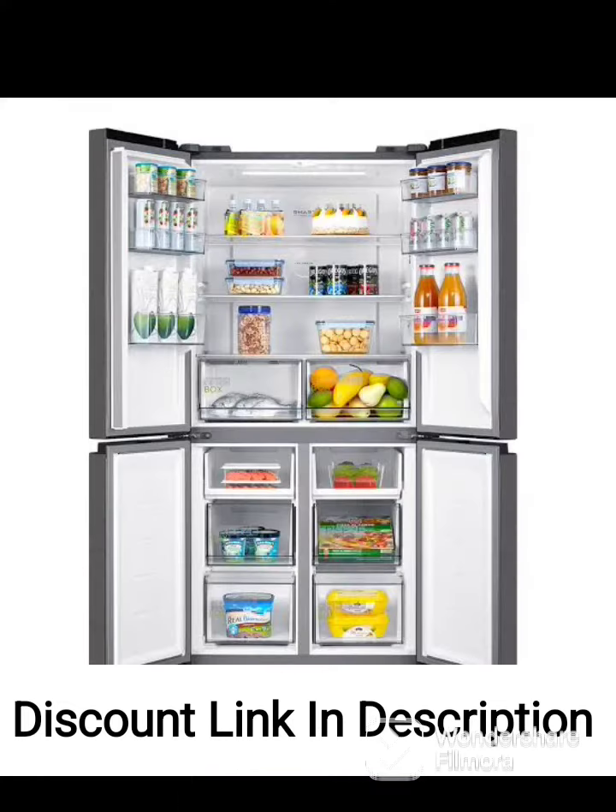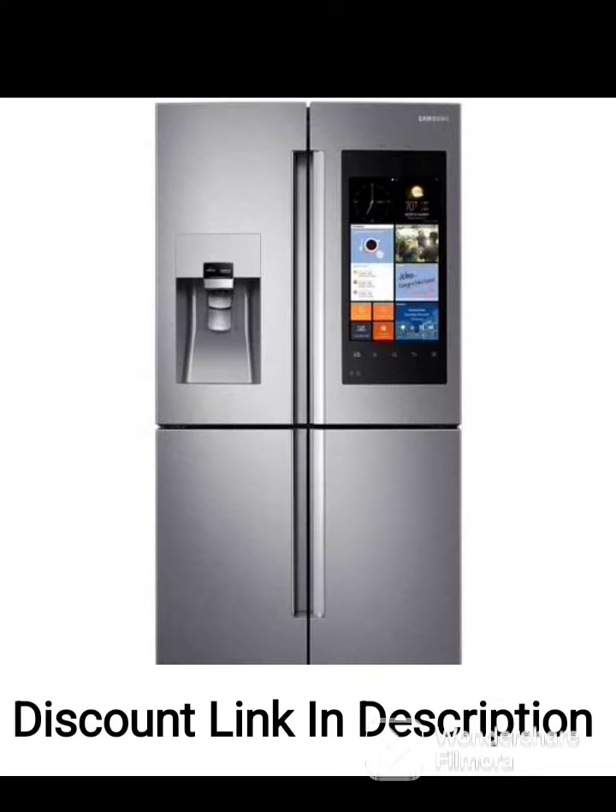Spill-Proof Glass Shelves: the shelves are made of tempered glass that is designed to prevent spills from spreading, making it easy to clean up any messes.